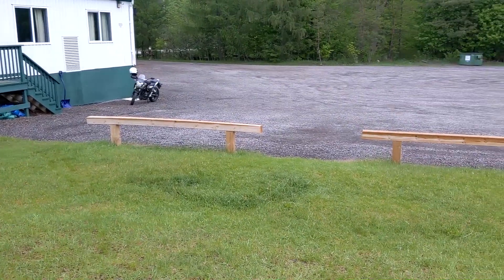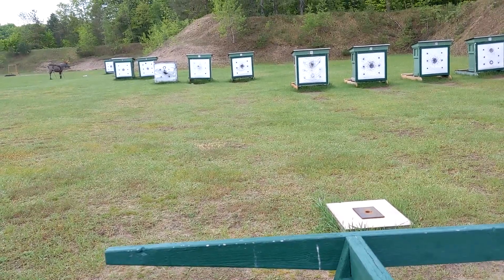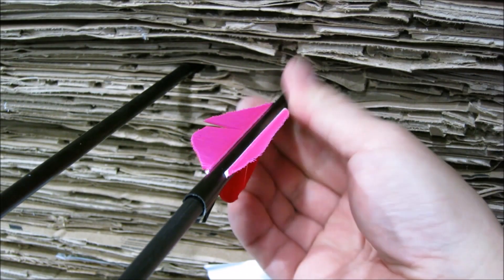One of the first days out on the range. That's my ride. All right, let's get it going. Nice. Right through the center.